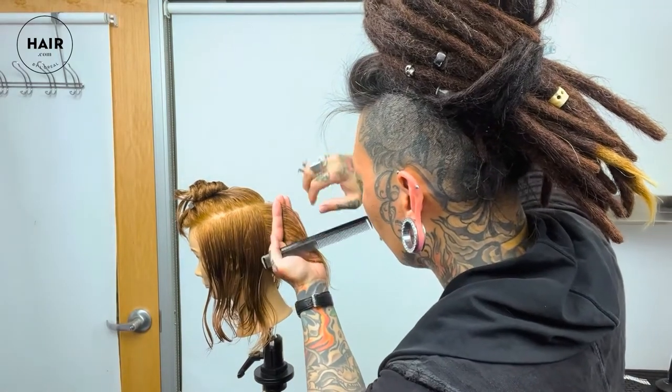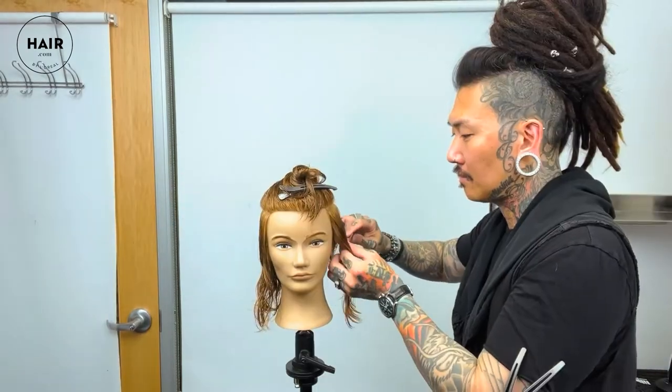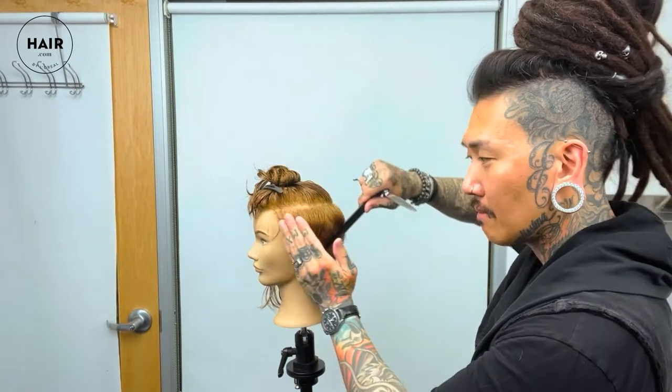As you can see here, I'm just continuing the same length around the whole head. I'm going to continue this around to the front, leaving the length around mid-ear. Here's a better look at the side view.